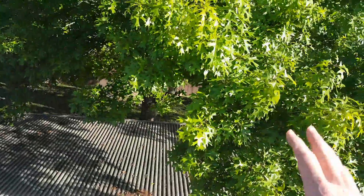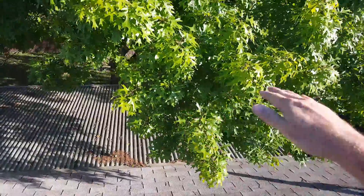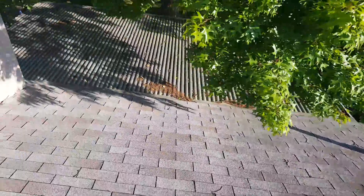Now this tree right here — you're going to need to continue maintenance. Keep this guy cut back so he's not rubbing up against the roof. I don't see any evidence where it's happened so far.